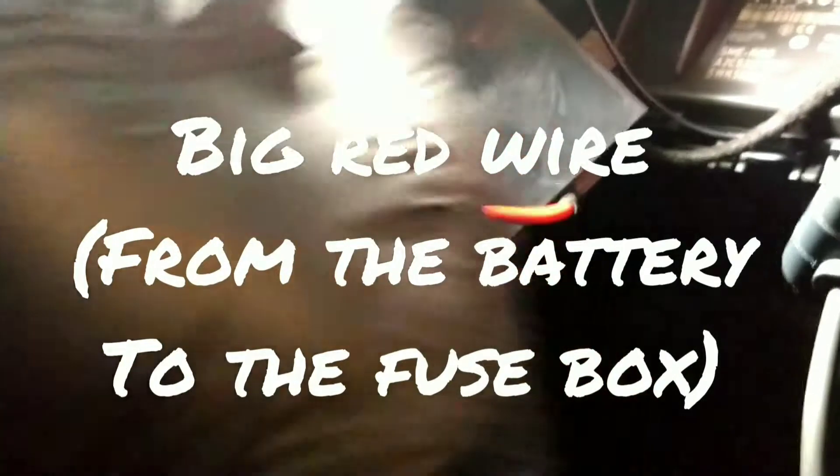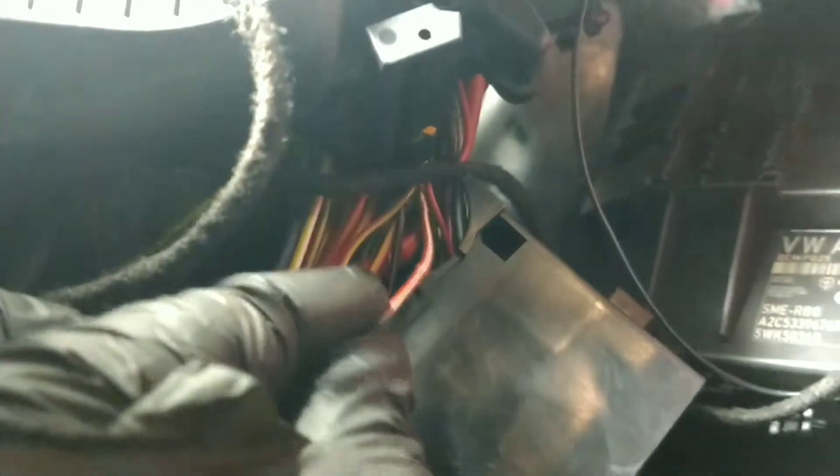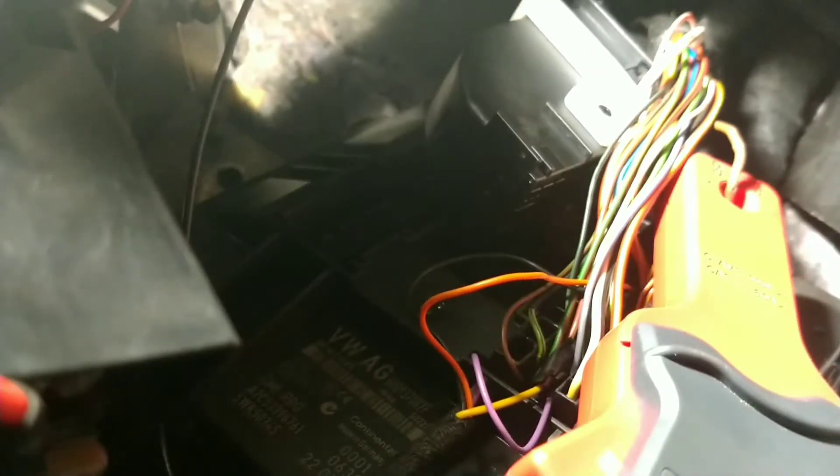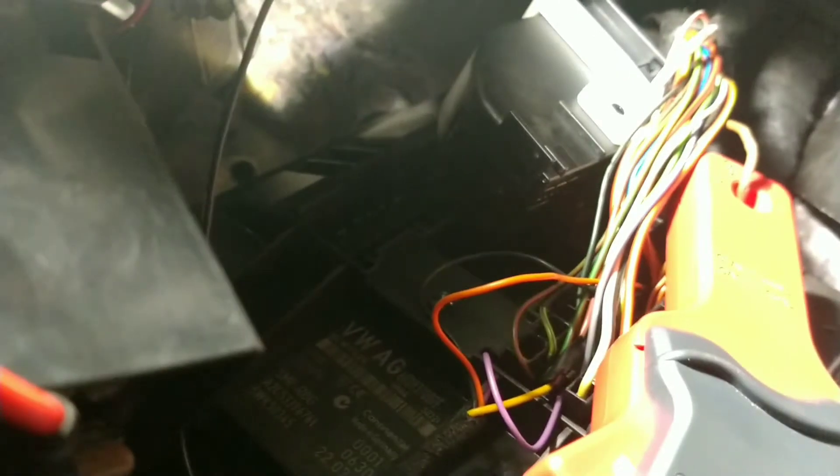I tracked it down to under the dash here. We've got this wire here that I put the green cable tie on — it's the red with the white stripe. That wire comes off the second fuse here. The wire goes away to this body control module, and the only wire on this side with the same amperage is the brown wire, which is the ground side to the body control module.